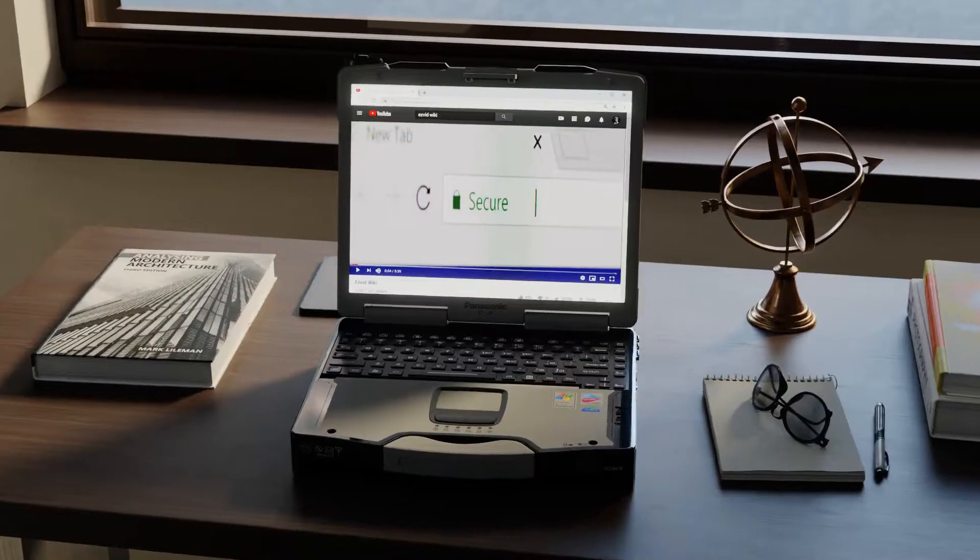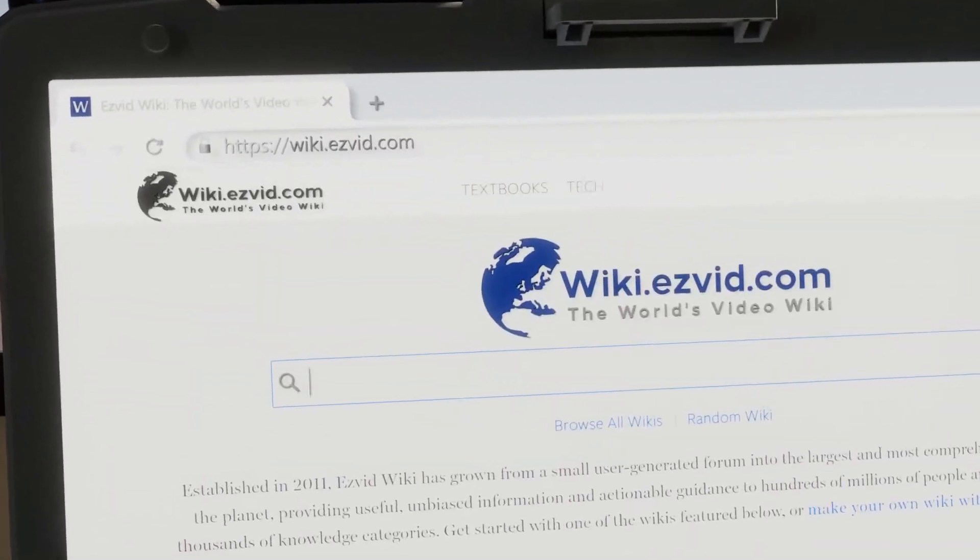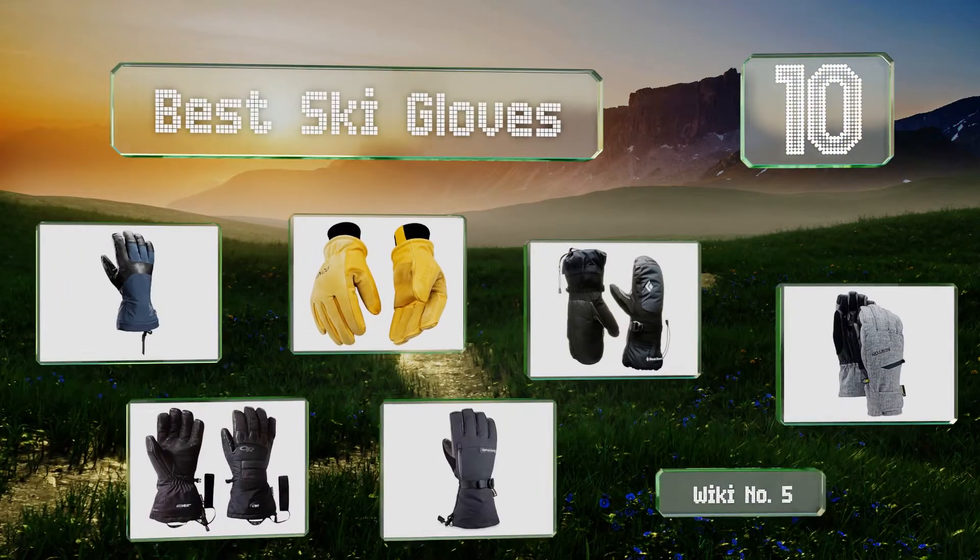Search EasyVid Wiki before you decide. EasyVid presents the 10 best ski gloves. Let's get started with the list.